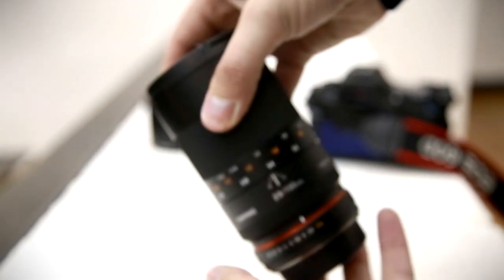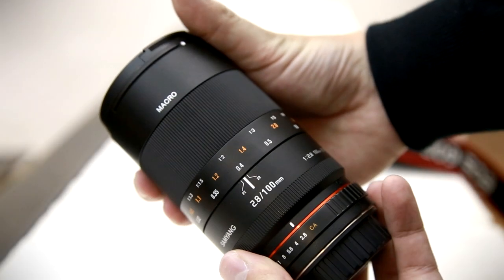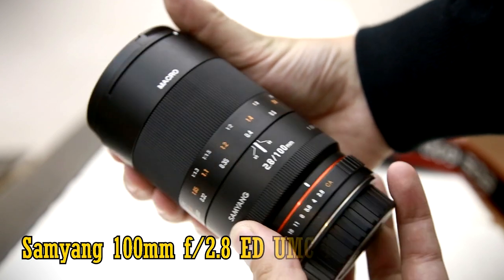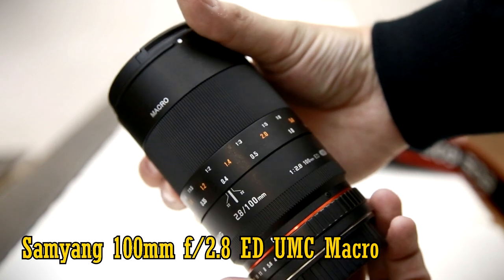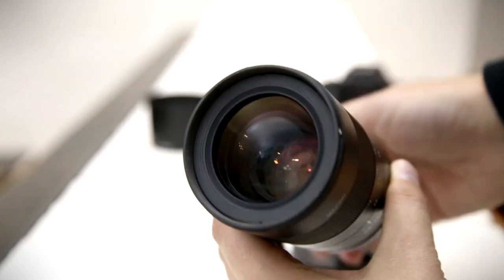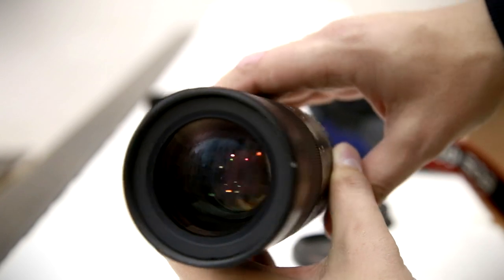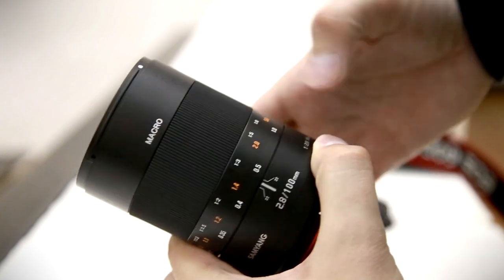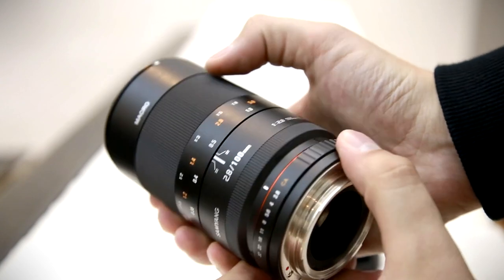Hi everyone, my name's Chris and today I'm taking a look at Samyang's new 100mm f2.8 macro lens. It's a traditional 100mm macro lens designed to work on full-frame or APS-C cameras, and it costs around £370 or about US$550.